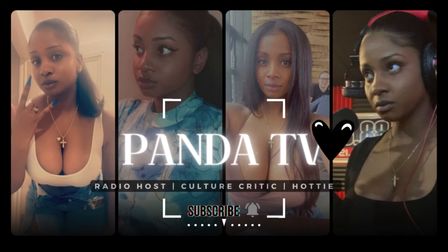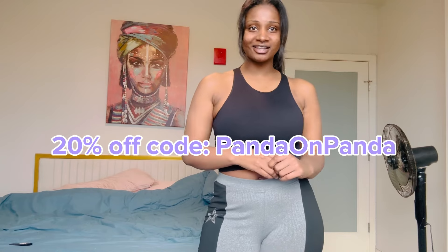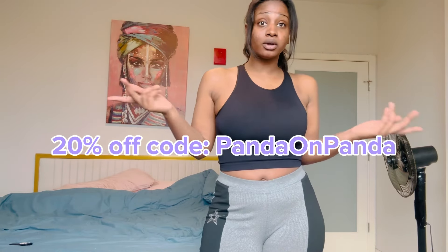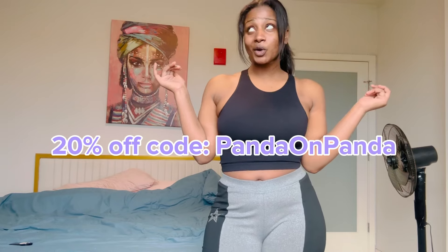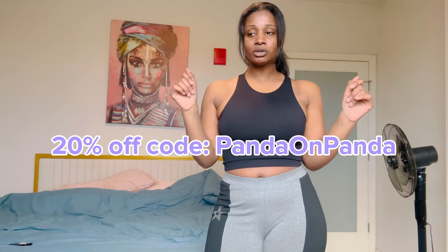Hey y'all, it's your girl Panda. I just wanted to let you guys know that you will be receiving a 20% off discount for Just4Kira contact lenses. So if you need prescription or colored contacts, or even both, you can get a 20% discount if you use code PandaOnPanda. That's right guys, I got my own code — Panda on Panda — for a 20% discount to hook yourself up and revamp your look.